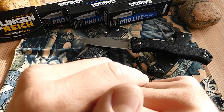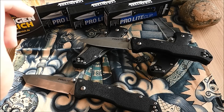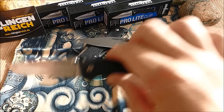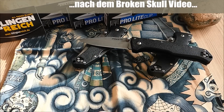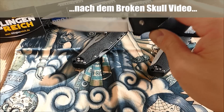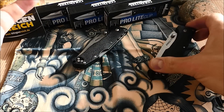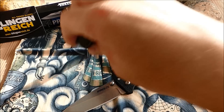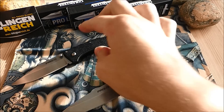Gleich vorab sei erwähnt: ich habe beim Kokosnuss-Test Video schon eine deutliche Anspielung gemacht. Dieses Modell hier — das getestete — habe ich auch jetzt schon getragen und benutzt. Das bleibt bei mir, das packen wir mal beiseite. Aber diese Clip Point Variante, dieses Tanto Modell und nochmals eine Version mit der Clip Point Klinge — die werde ich jetzt unter euch raushauen.